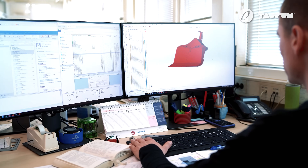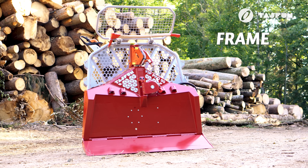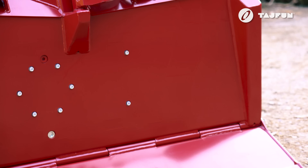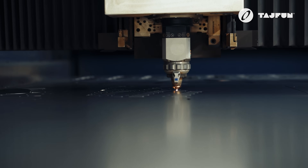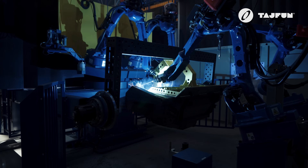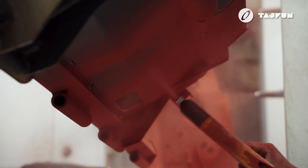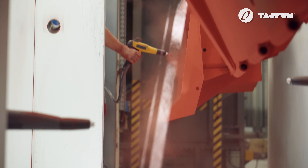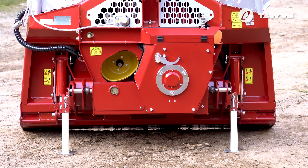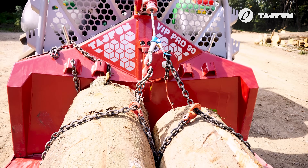The VIP Pro 90 has a robust frame with a low center of gravity. It is made of high-quality strength and Hardox steel. The steel is laser cut, bent on the most sophisticated machines, and robotically welded. The frame is then sand blasted and powder coated for maximum protection. All vital parts of the winch are integrated into the frame and protected against external influences.